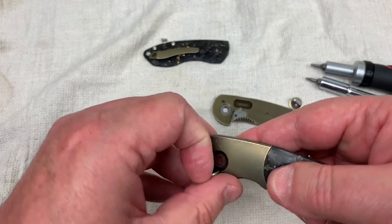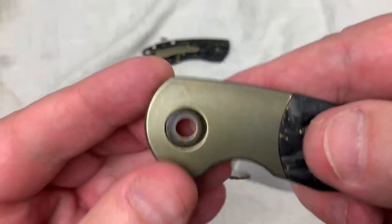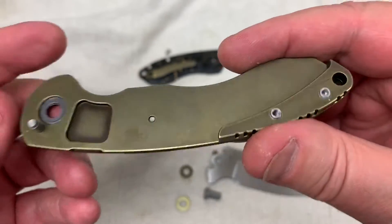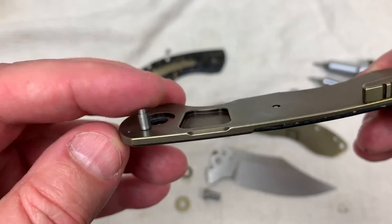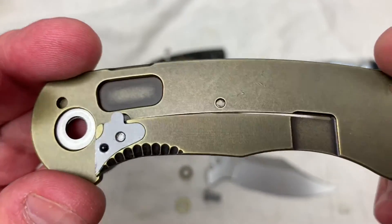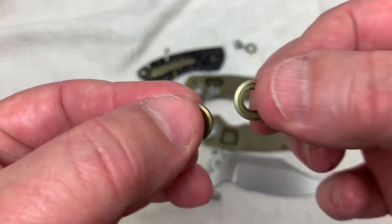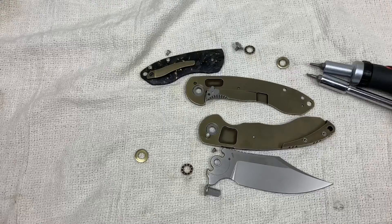Here's your pivot surround — that's obviously titanium anodized. We got steel washers, there's the back spacer setup on the other side, and of course we got the blade stop still in there. Hardened steel insert and all that — no magic, no fuss. There are your pivot surrounds. We can just throw this little puppy right back together.